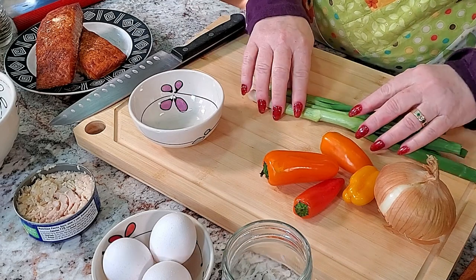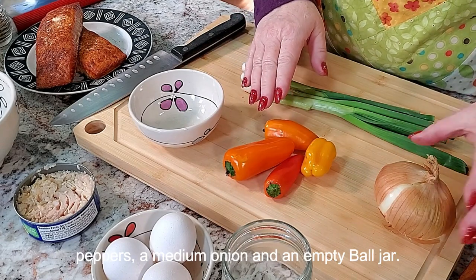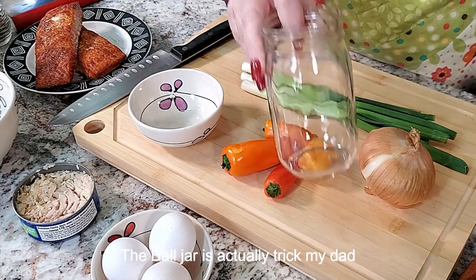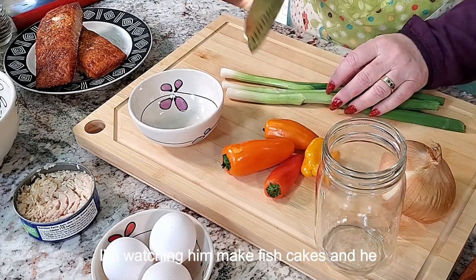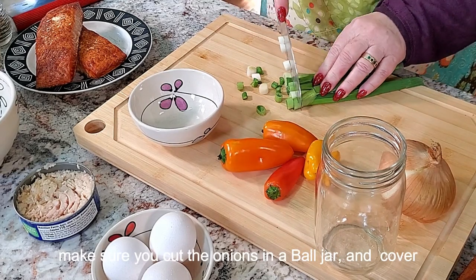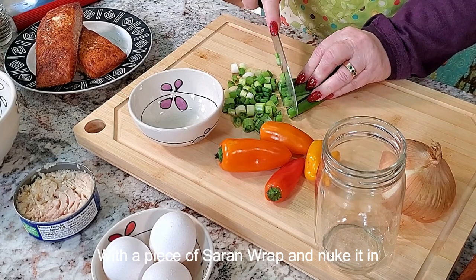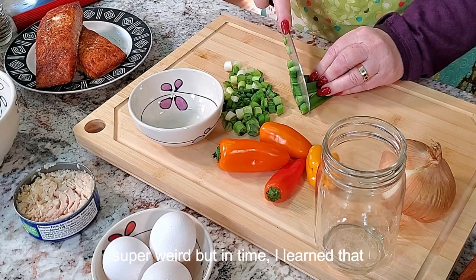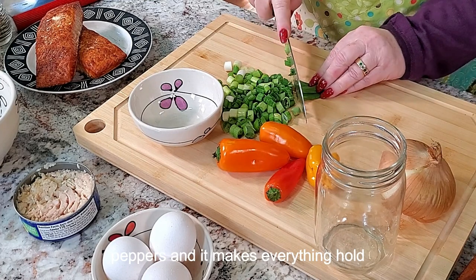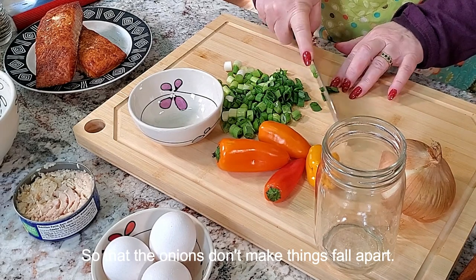First thing we're going to do is chop up three green onions. I have four small miniature sweet peppers, a medium onion, and an empty ball jar. The ball jar is actually a trick my dad taught me — he would always say, 'Honey, don't forget to put the onions in a ball jar, cover it with saran wrap, and nuke it in the microwave.' I always thought that was super weird, but it softens the onions and peppers and makes everything hold together better when you're making the patties, so the onions don't make things fall apart.